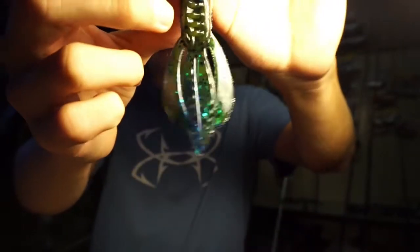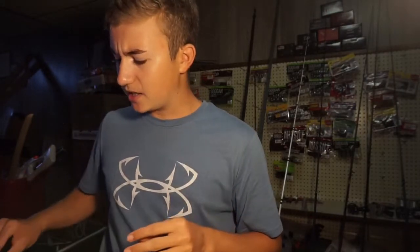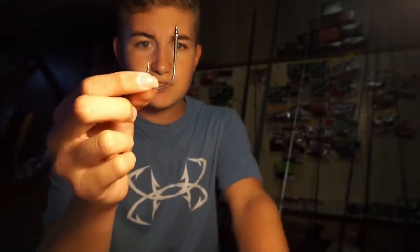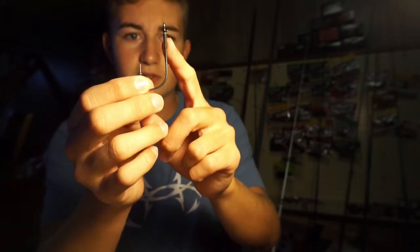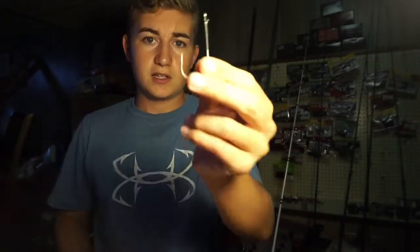For the hook I would use a flipping hook. This is a 4/0 Berkley Fusion hook. You can use Berkley Fusion, Gamakatsu, VMC, whatever kind of hook you like — but this is a 4/0. I like these because they have a little bait keeper on them. I find these hooks are very sharp as well. They don't really dull — see, it's getting cut on my nail. These are really good hooks.